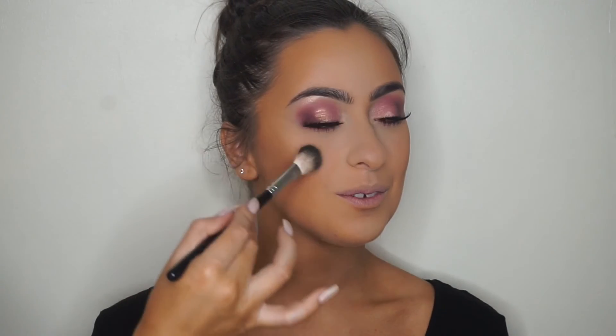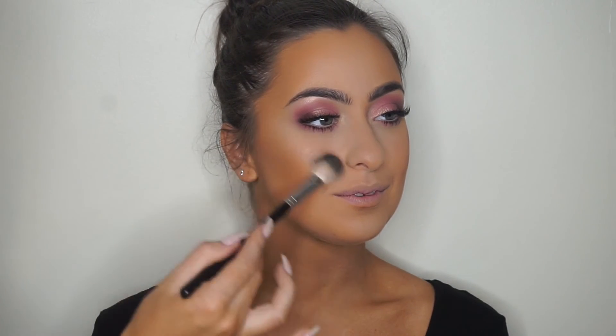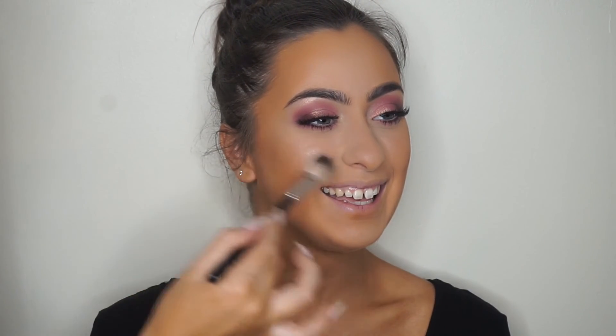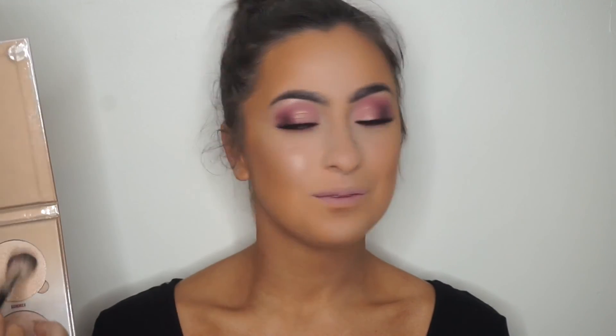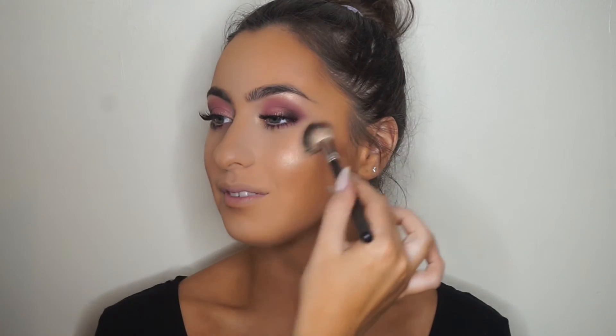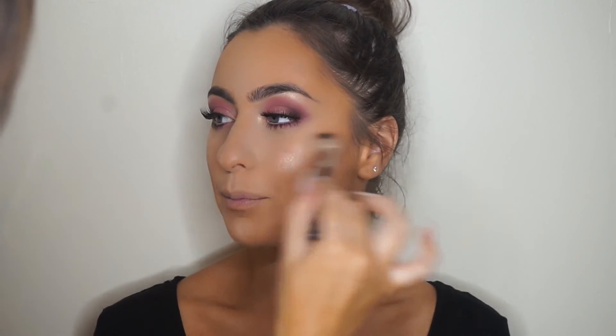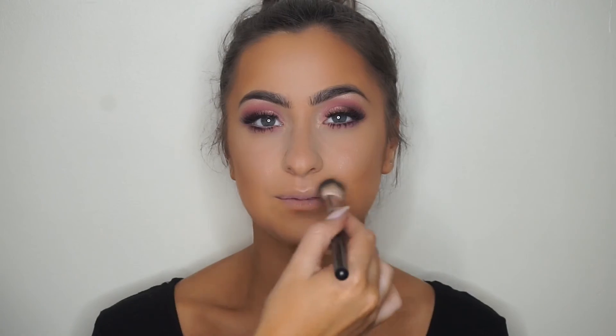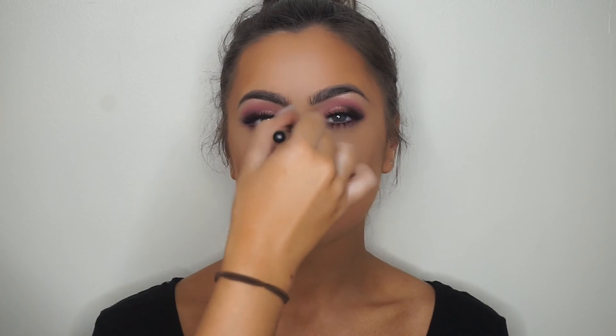My camera cut out during bronzing, but we bronzed with Give Me Sun — you probably noticed she got really bronze. Then we're highlighting using the Sun Dipped Glow Kit, using Summer and one of the other shades. I love this glowy effect after mattifying the face — it really brings life back into the skin. Don't forget the Cupid's bow, bridge of the nose, and on top of the brows; it catches the light so beautifully.